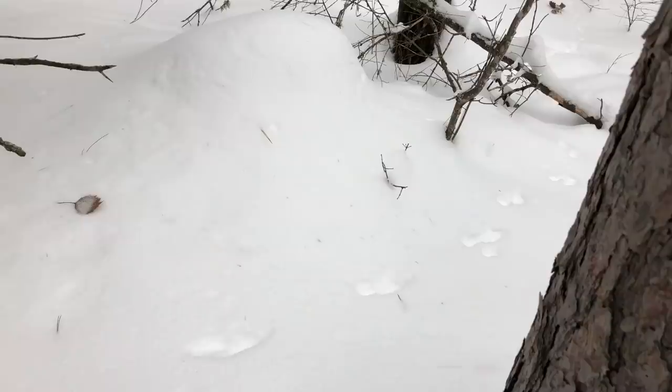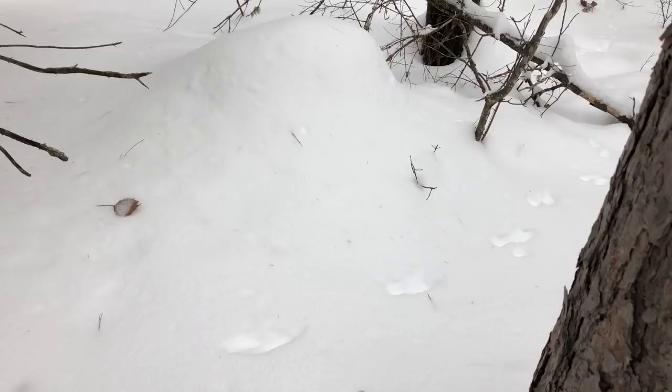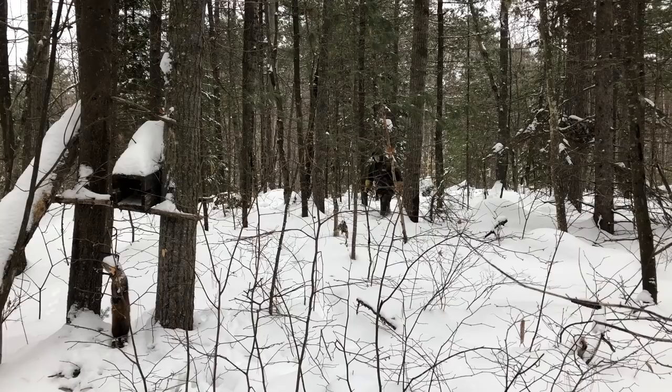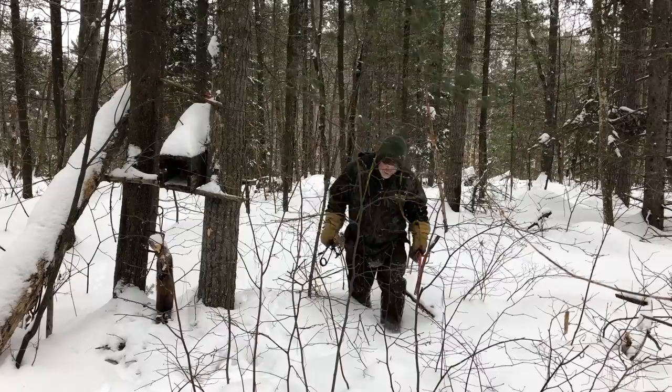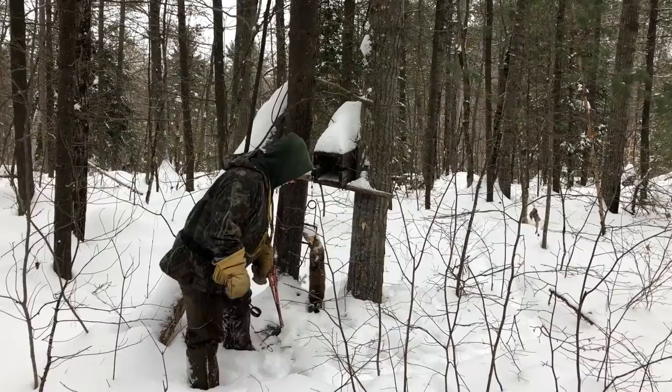So we're going to go in here and have a look at this set. These are martin tracks — the feet are always offset as they're walking along. I've got a martin here, I can see tracks, there's probably another one around.